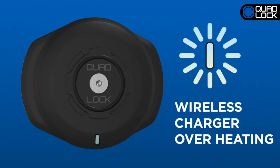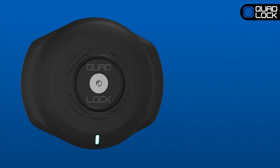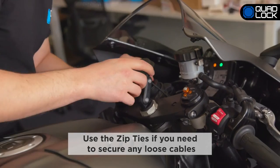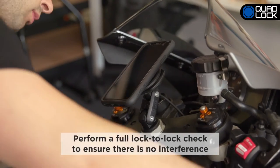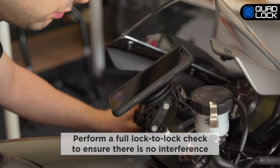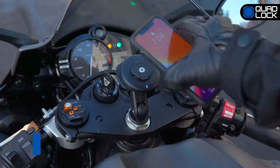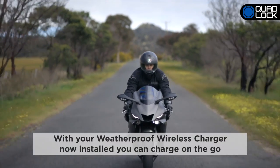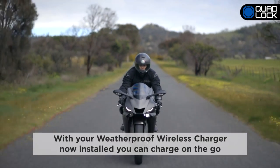If the cyan light is flashing, this is a warning that the wireless charger is overheating. If the cable is loose, use the supplied zip ties to loosely secure it to your motorcycle. Perform the full check on the bike's steering maneuverability to confirm there is no interference. With your bike in one piece and your QuadLock Weatherproof Wireless Charging Head installed, you can now ride and charge on the go.